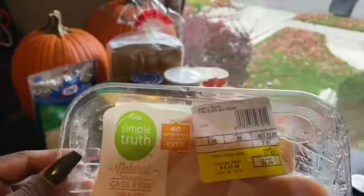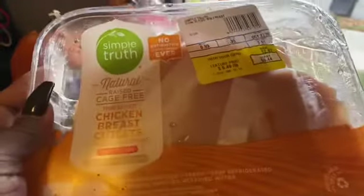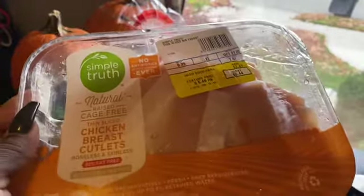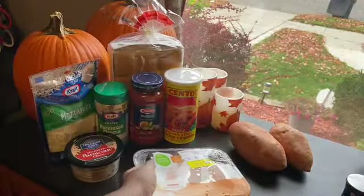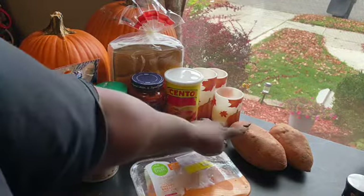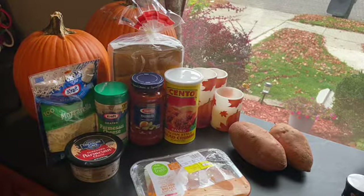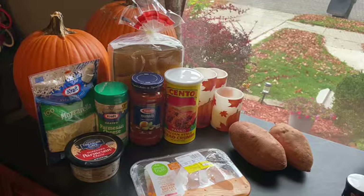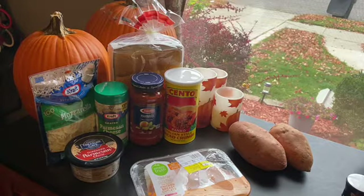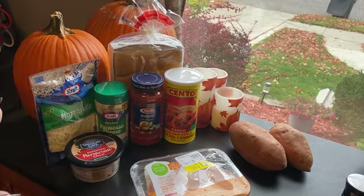I'm gonna check these out — they're supposed to be real thin, we'll see just how thin they are when we get everything broken down and ready. And I have these two sweet potatoes over here because I want to do sweet potato fries, trying to do a little something healthier. I'm going to bake them and not fry them, so we'll go through that process together as well.